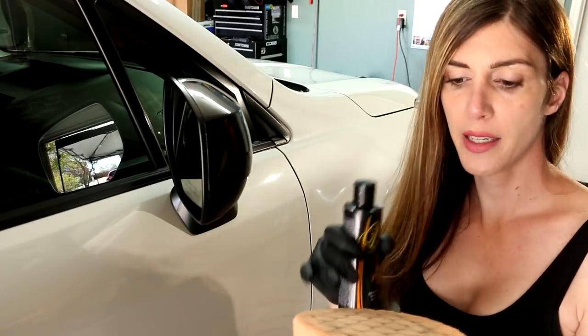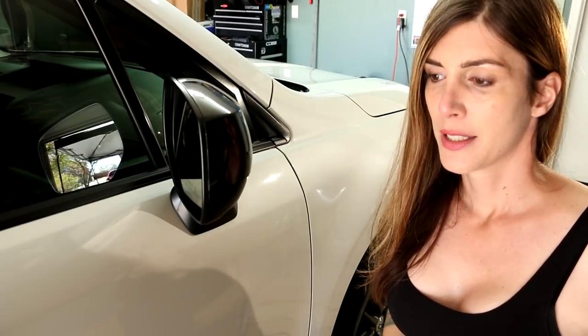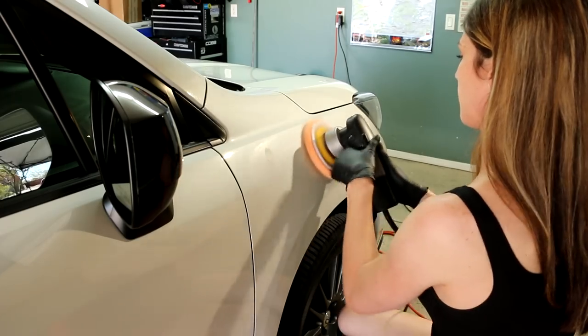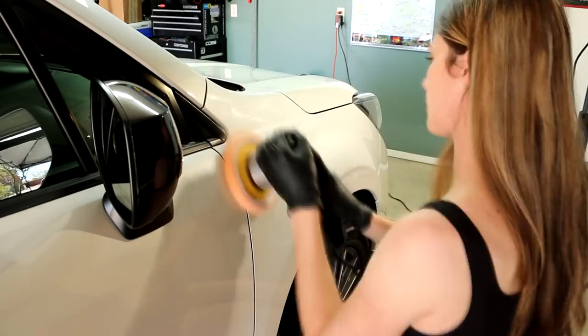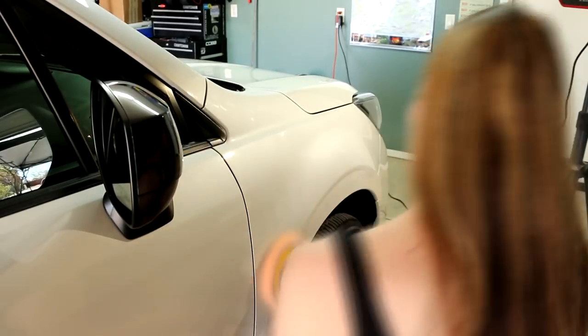We'll see how it works. I'm gonna use an orange pad — it's a hex logic, but that's all I have. I'm gonna use this fast cut polish. This should be pretty quick and easy since my paint's in pretty good shape. All the swirls are out now — that's just one pass. I really like these scan grip lights; these make detailing so much easier.